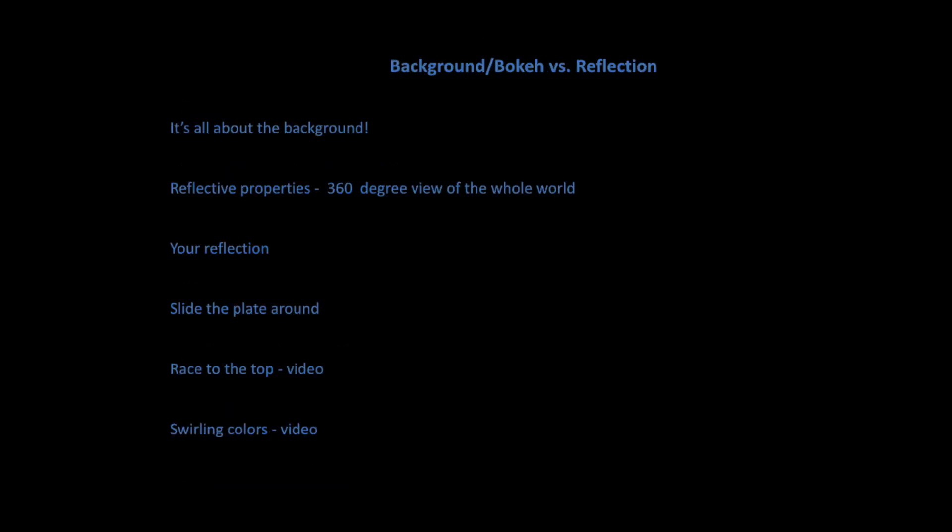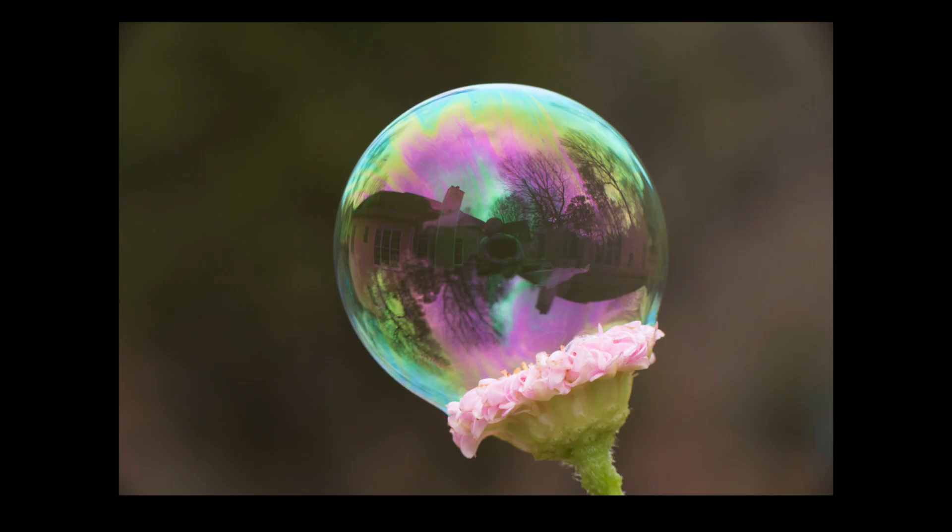Background is everything — if you have a beautiful subject but a terrible background your photo suffers. Look around your little plate setup: I just moved my plate all along the railing of my house trying to find the perfect background, and it made for a much better shot. Also remember the reflective properties — you don't want to see yourself in the bubble. And that corn syrup racing to the top would make a really great video.